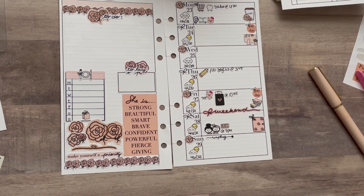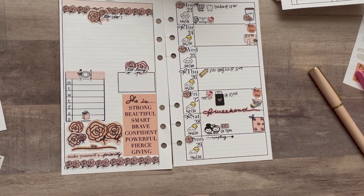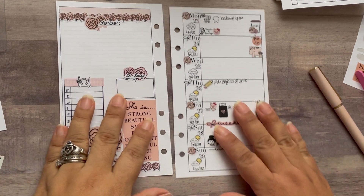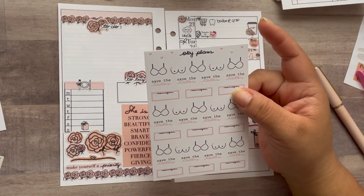Hi baby! Frankie just came in to show me something he built — that is super cool! He always says 'laugh like a baby,' which is the sweetest thing. Okay, close the door so I can finish — we'll be done soon.